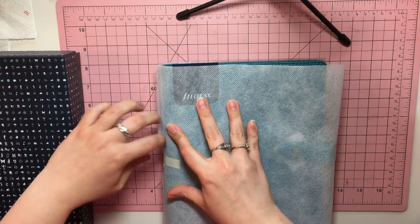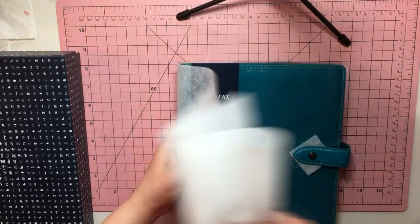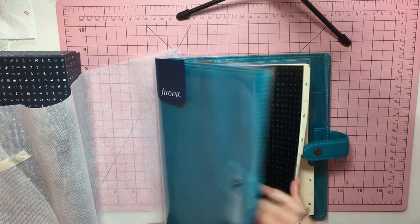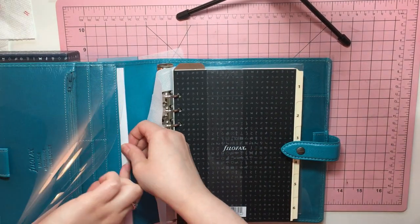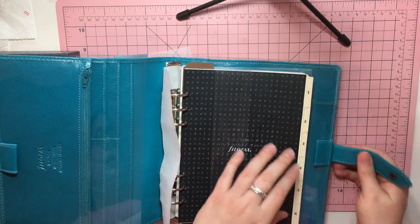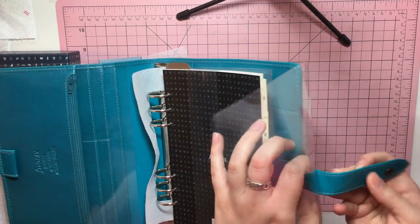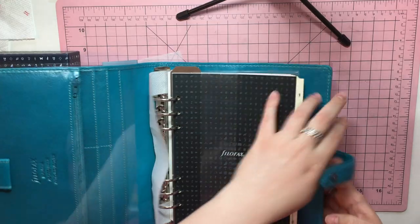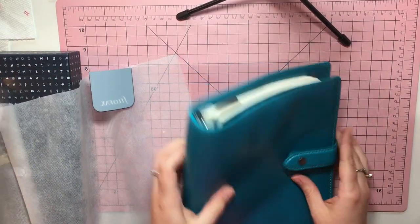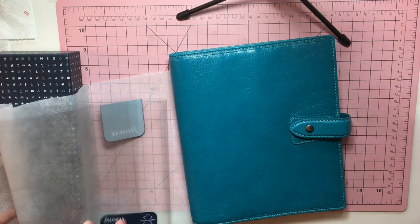So I ordered a new Filofax, not because I don't love my Malden, but actually because I love my Malden so much. So what I did is I got it in the — quote — Kingfisher, it's called. I don't know why it's called Kingfisher, I don't care. I was pumped. So it's the exact same one. Everything is the same, it's just a different color because I super love that planner. I don't even know how to appropriately describe how much I really love my Malden. But I feel like that purple is like a very fall color to me. So I was like, you know what? I'm going to get a new one. I'm going to get it in — to me this is like a teal or an aqua, but they call it Kingfisher.